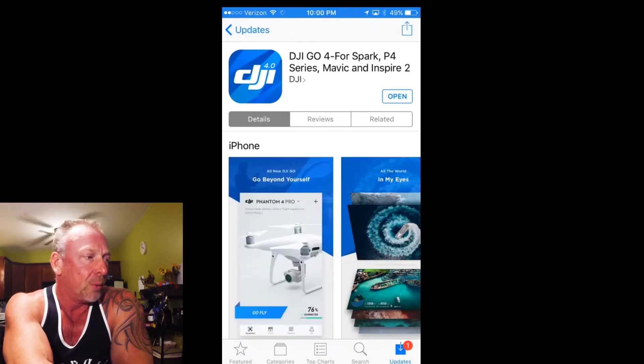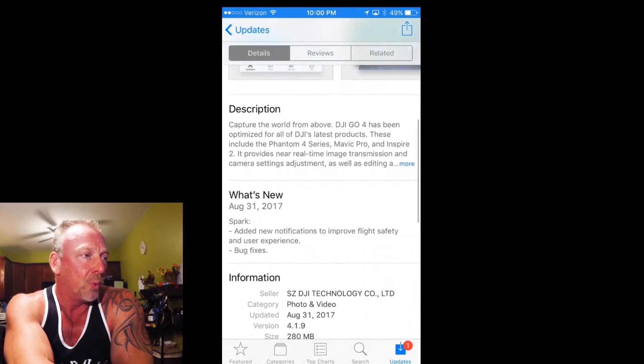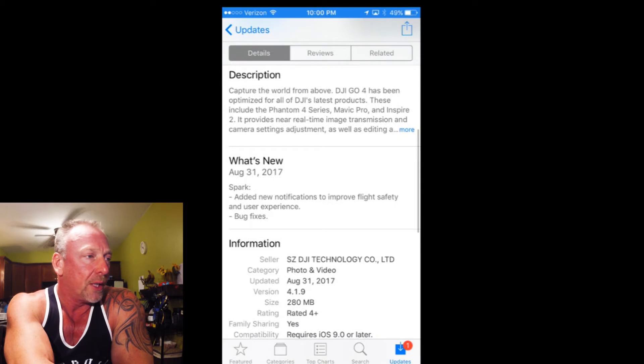The other thing I wanted to make note of was, when you download the app, there was some additional information I saw on the App Store regarding what they did with the 4.1.9. It says: DJI Go 4 app has been optimized for all DJI's latest products. These include Phantom 4 series, Mavic Pro, and Inspire 2, and provides near real-time image transmission and camera setting adjustments, as well as editing and more. What's new — dated August 31st, 2017: added new notifications to improve flight safety and user experience, as well as a bunch of bug fixes.